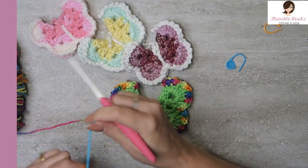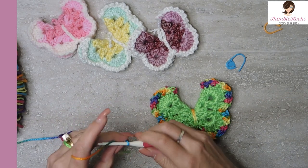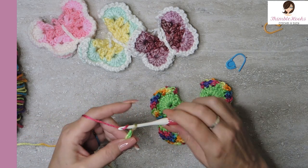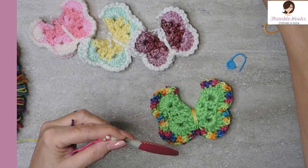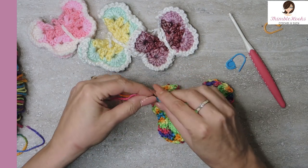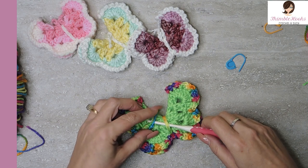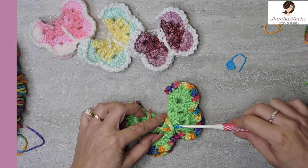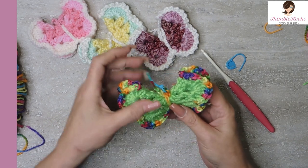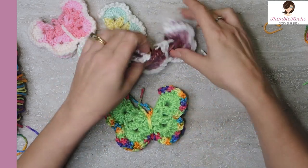Last thing we need to do is just make the antenna. Start with a slip knot and chain eight or ten — whatever you think. I'm going to chain eight. I'd pick eight or ten because I think they look good. Then finish that off and pull it tight. Fold it in half so the two ends are about the same — they don't have to be exact — and fish it through the top. Once you pull them up and even them out, they pretty much stay secure. If you want them very secure, do a little whip stitch right on top to keep them in place.